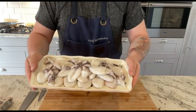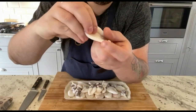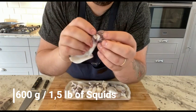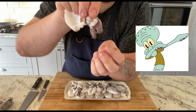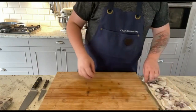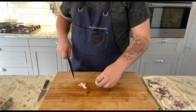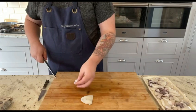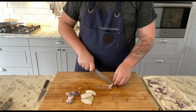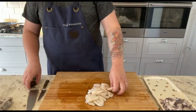Now for the star of the show: nice little cuttlefish. I asked my fishmonger to clean them already, by removing the outer skin, the cuttlebone inside, and the eyes and beak. This is about 600 grams. We are going to separate the head from the tentacles, which will be used separately as a crispy topping. Once this is done, let's chop everything up for the sauce.